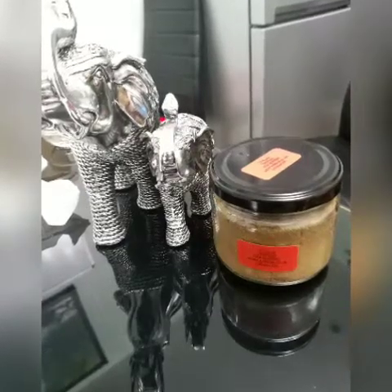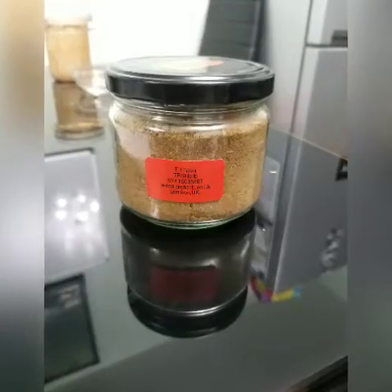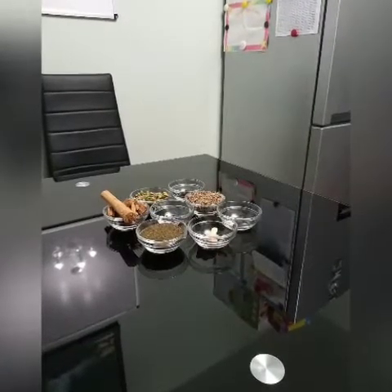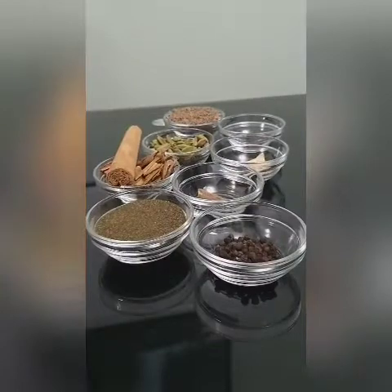Hi, welcome to my video. Today I'm going to show you how to make handmade herbal tea at home. For this tea you need the following ingredients.